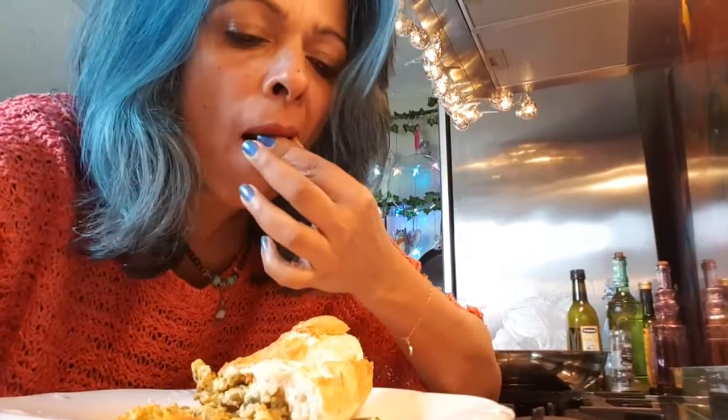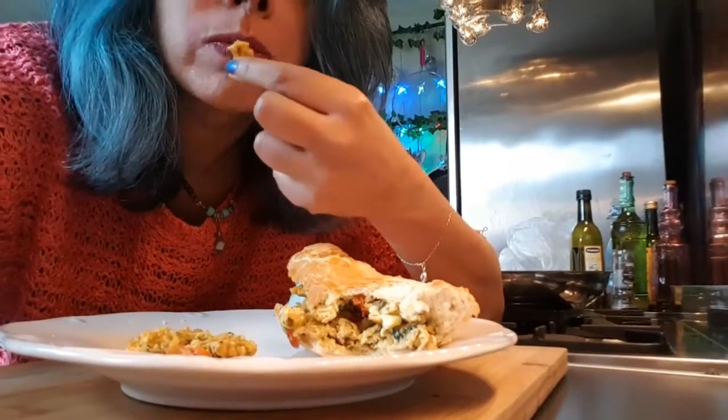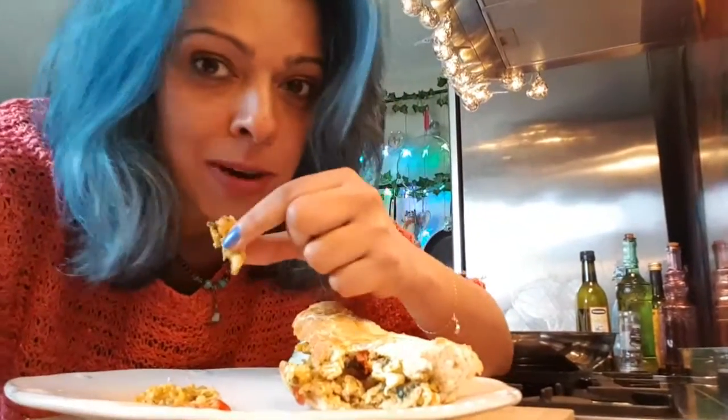I've put the scrambled egg mixture into a baguette and I'm going to try it — it's a bit hard doing it with one hand but here goes. Mmm, very tasty! Give it a go, it is delicious. It will fill your tummy up in five minutes — five minutes you can have tasty curry scrambled eggs.